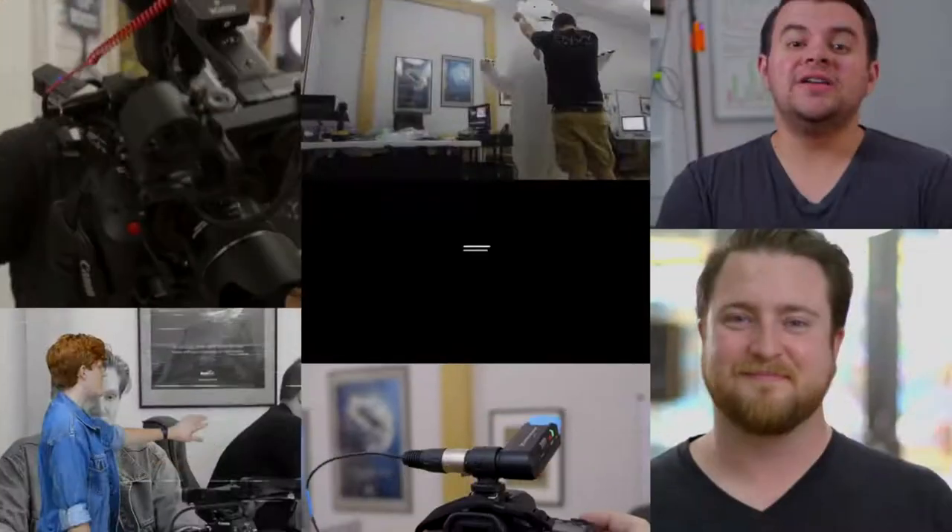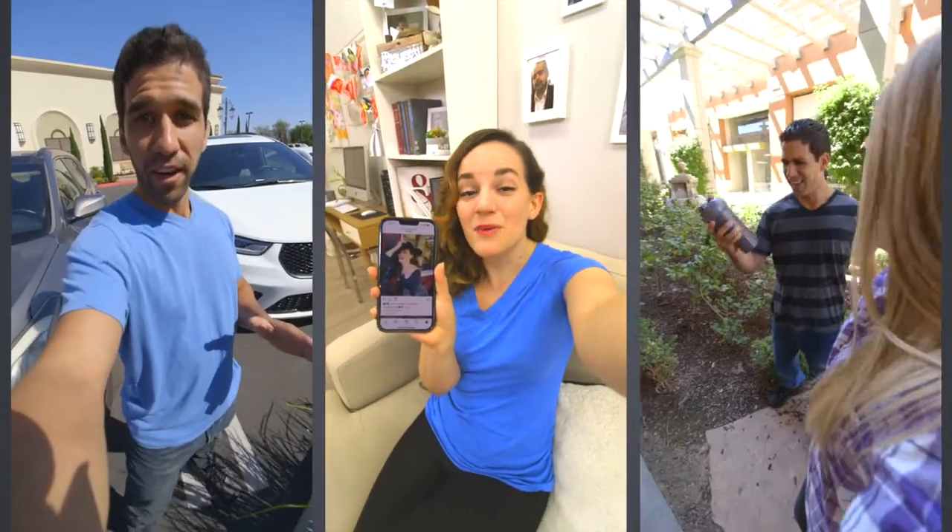Hey guys, Mike here from NVCreative, and today we're going to be talking about the perfect TikTok camera. We're going to go over the camera and setup we use to create TikTok videos for clients.